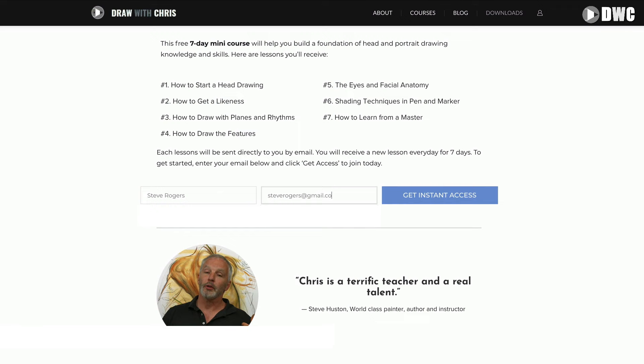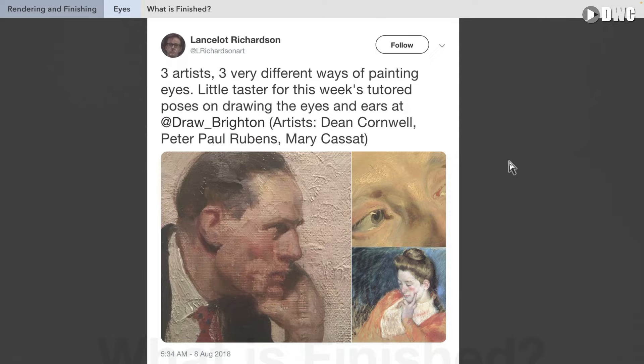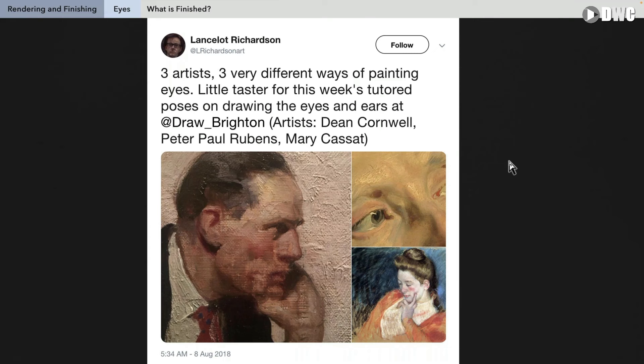We're going to focus really deeply on rendering and finishing the eye. Finishing is really the most important thing we're going to discuss today — how to get that last 10, 5, 1% to make your eyes look professional, the highest quality possible, finished, clear, very attractive, very beautiful. So we'll talk about that today.